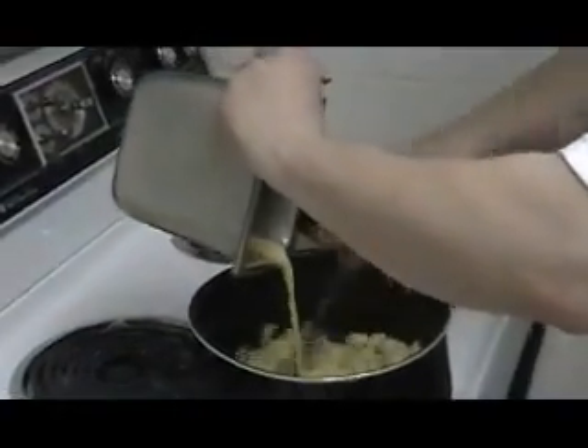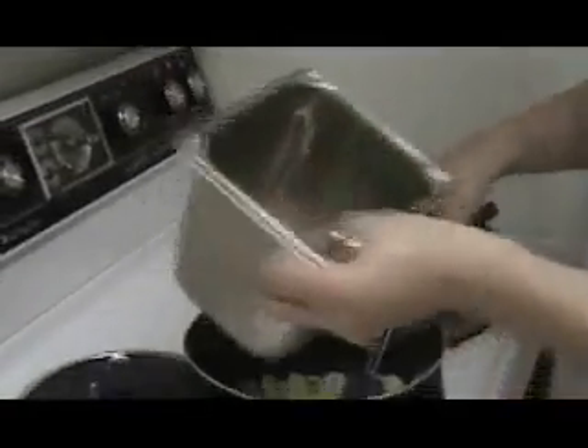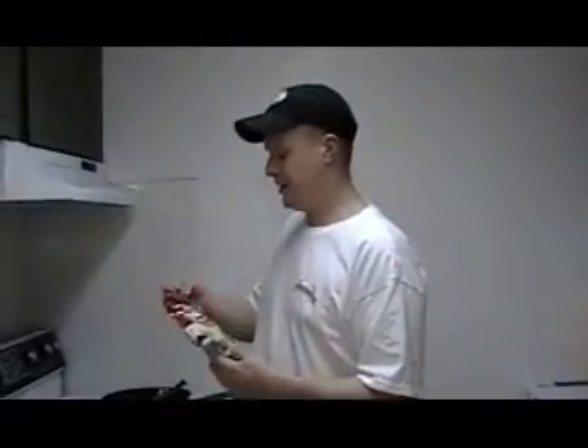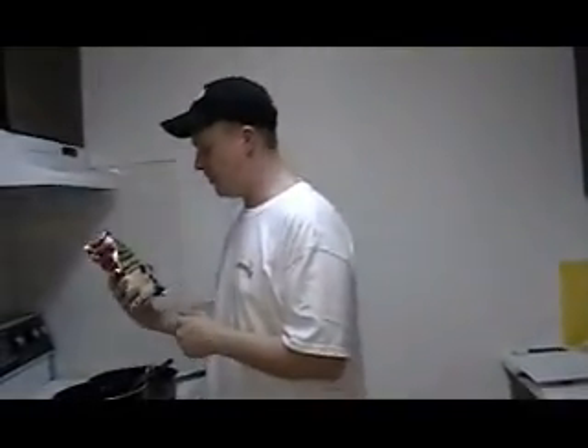We're just going to mix this around. We're going to put it on a separate burner and put it on low — just cook the eggs for like a minute to kill anything in there. Now I'm going to take maybe a cup of cheese — you don't need to measure cheese, you know how much you like. Each one of these bags is two cups.